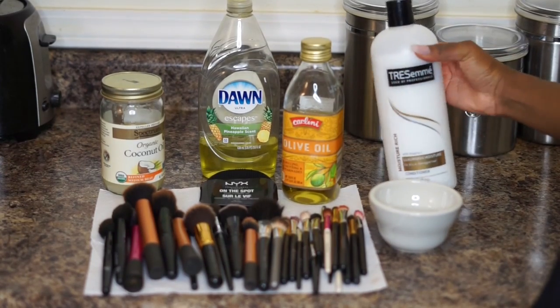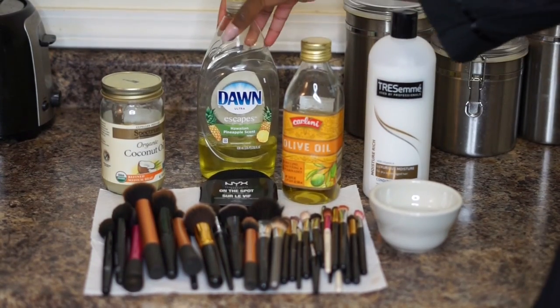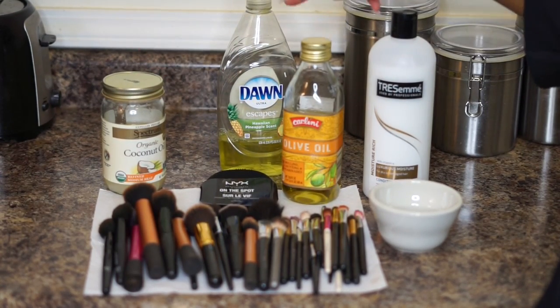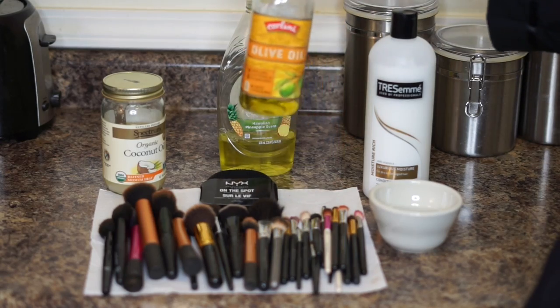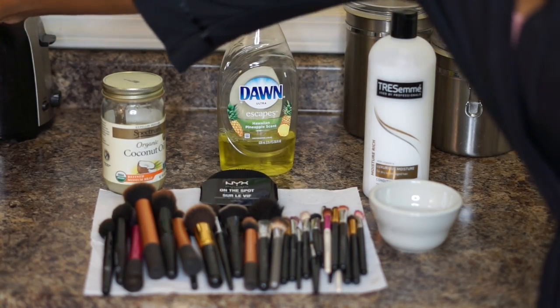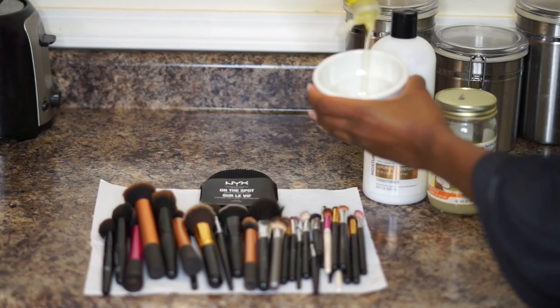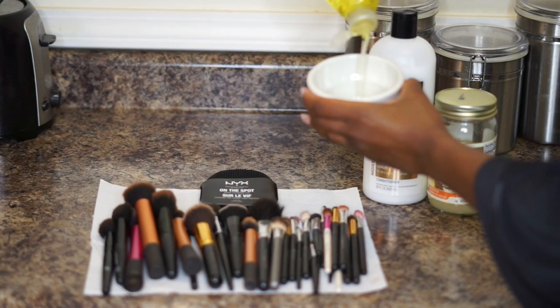These are some of the things you're going to need: a little bowl to mix everything in, a mild conditioner, Dawn soap specifically, and either coconut oil or olive oil. For this video I'm going to be using organic coconut oil.